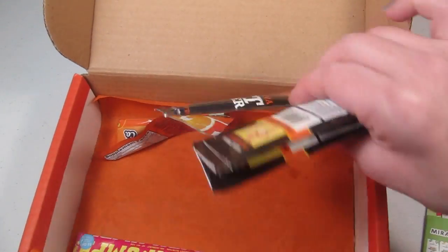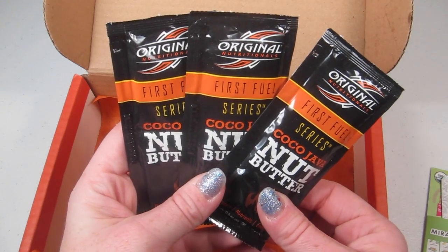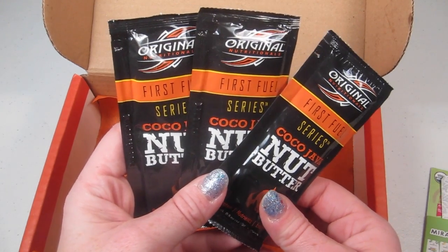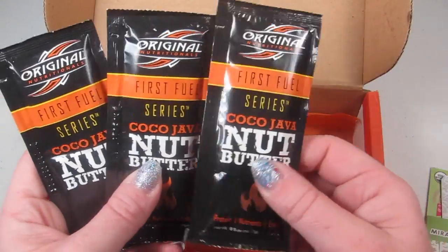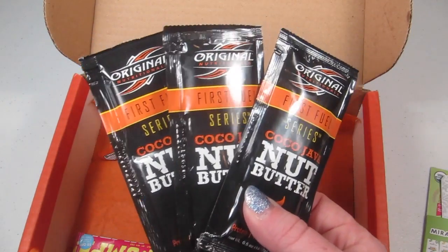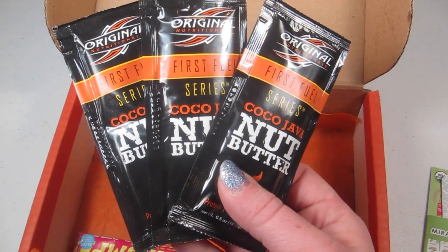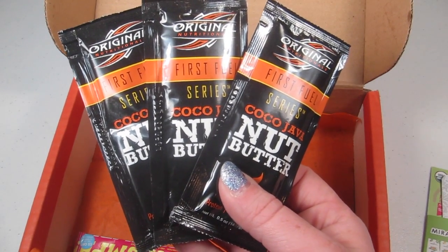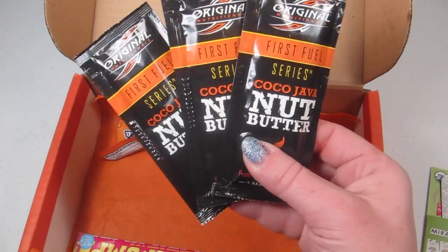There are three of these — Original Nutritional First Fuel Series Cocoa Java Nut Butter. This is a quick on-the-go snack; you could use it before a workout. It has good fats, omega-3s, and protein, gives you hours of energy in one satisfying snack pouch. Good before or after a workout especially.